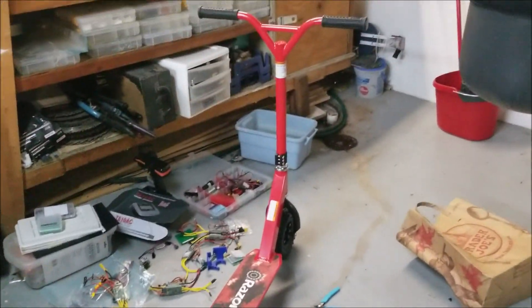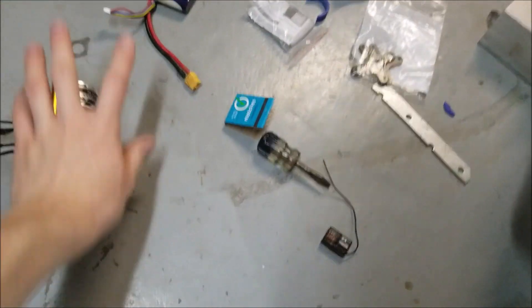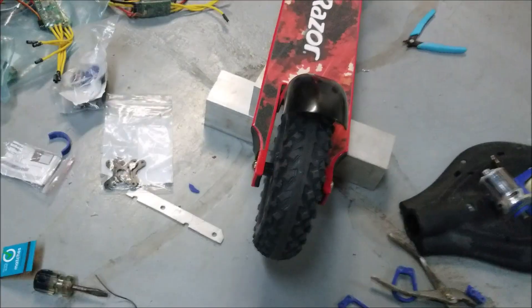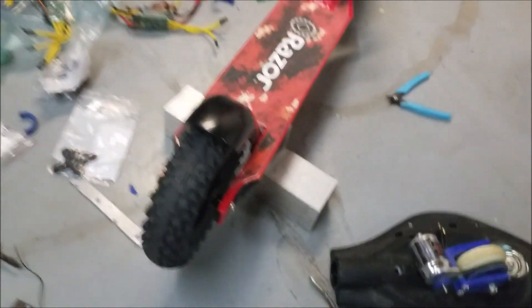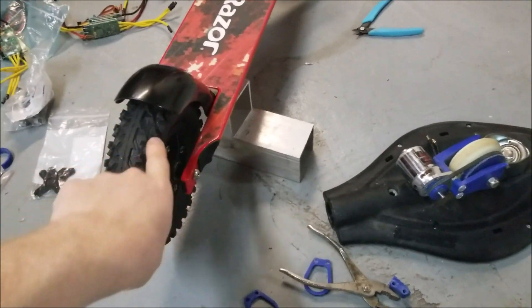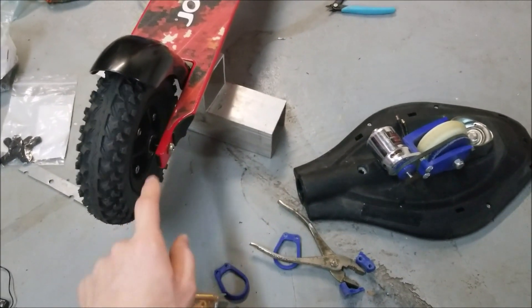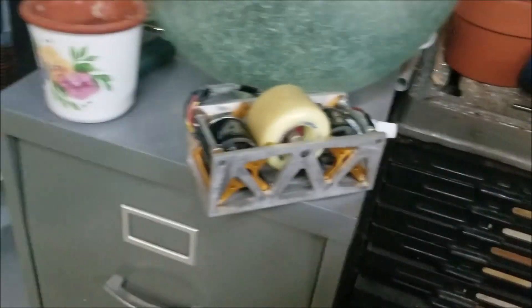So here we have this nice dirt Razor scooter I bought off Amazon for about 70 bucks — it's just a kick scooter with a beefier frame and handlebars. The plan is to motorize it, just like I did with my rip stick. I'm going to use the same type of motors — the Turnity SK3 Aero Drive 5243 50kV motors. I have a couple options for driving this thing: belt drive with pulleys, chain drive, a gear system with an internal ring gear on the hub, or friction drive.